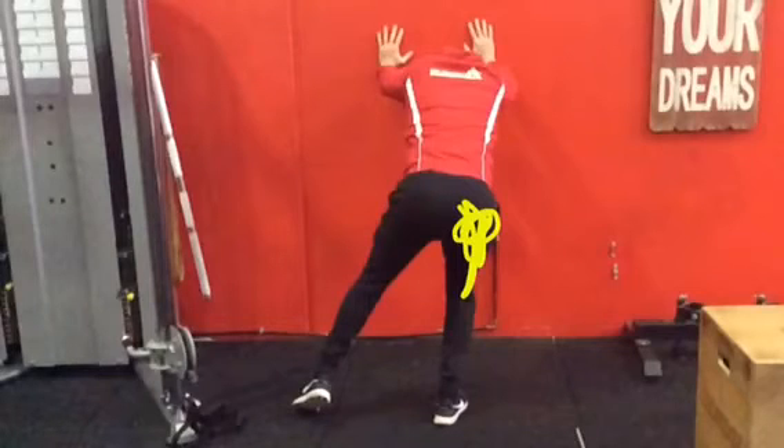Anyone with difficulties with their knee moving, this can be a good one to help you. It's not going to cure you, but it's definitely going to give you better strategies in moving and in particular walking. So even people who just have difficulty walking, this is a great drill you can use.